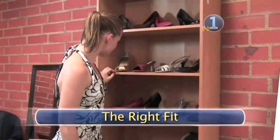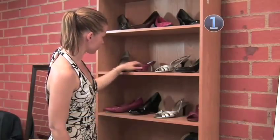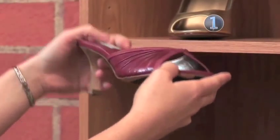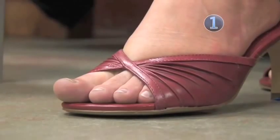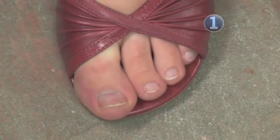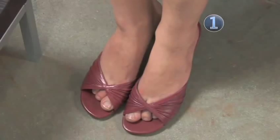Step 1: The right fit. The most important thing when purchasing any shoe is proper fit. Make sure your sandals aren't too long or too short. If any or all of your toes are hanging over the front of the sandal, they're too short. On the other hand, if your sandals are too long, you might slip, and you could end up twisting an ankle.